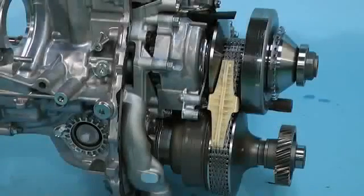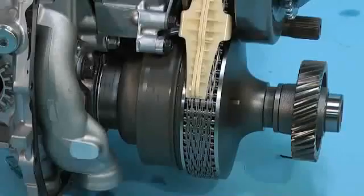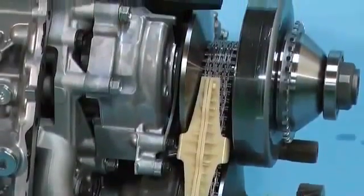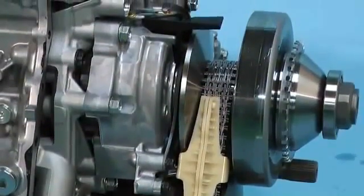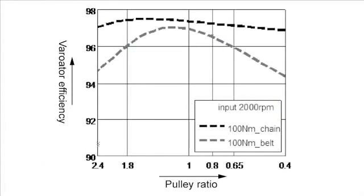Like for the legacy, a chain from the German supplier Luk is applied in the variator mechanism of the new Lineartronic. Although many other companies adopt a belt type design, Subaru gives preference to a chain type layout. The main reason is that the chain design allows a smaller minimum running radius, and as a consequence, smaller pulleys and therefore a more compact design. Furthermore, slippage of the belt causes internal loss and diminishes transmission efficiency, whereas the chain design guarantees good transmission efficiency and excellent low fuel consumption performance.